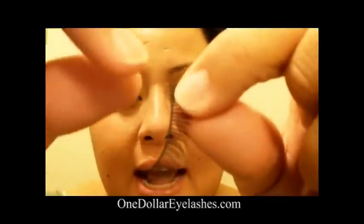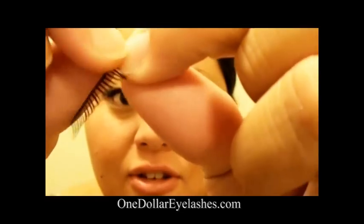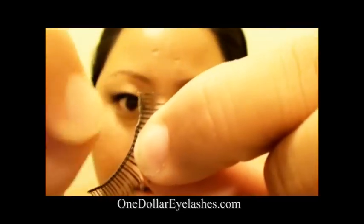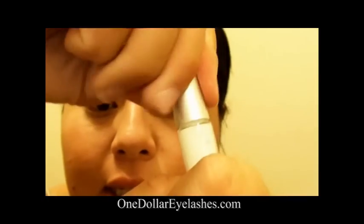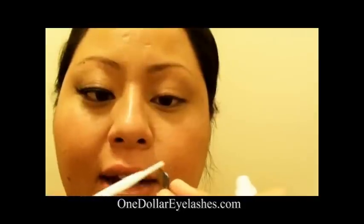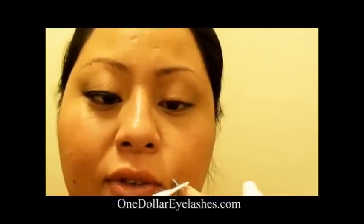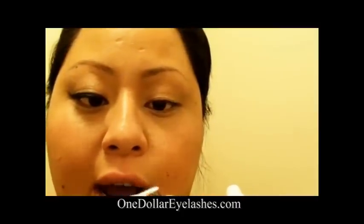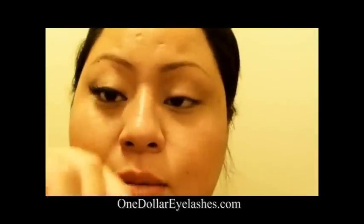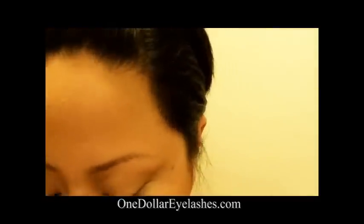Next, what you're going to want to do is remove the excess glue off of the band of the eyelash. I'm going to use some glue from One Dollar Eyelashes, the one I showed you before. It comes in a really cool bottle with an applicator, so it's easy to use and easy to apply — just apply it right on the band. Apply enough just to cover the band, not too much, because if you apply too much glue it takes longer to dry and your eyes get all sticky.